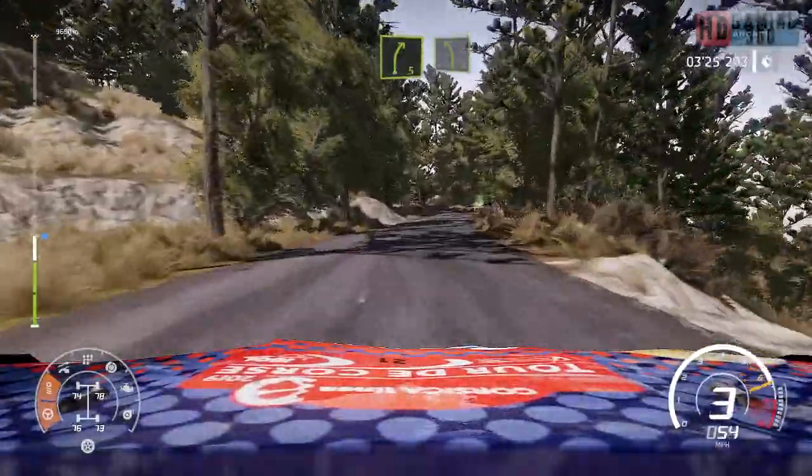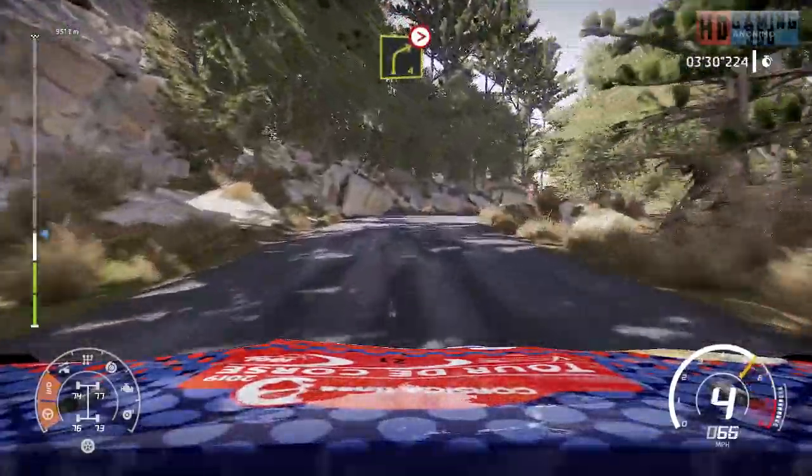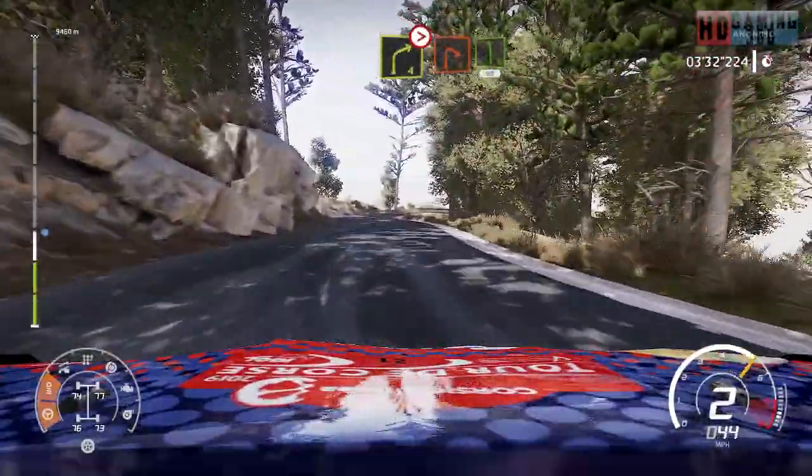And left 5. And right 4, tightens 3, short. Into right 4, keep in to left 6, 60.